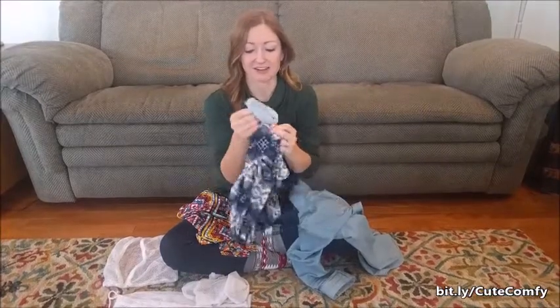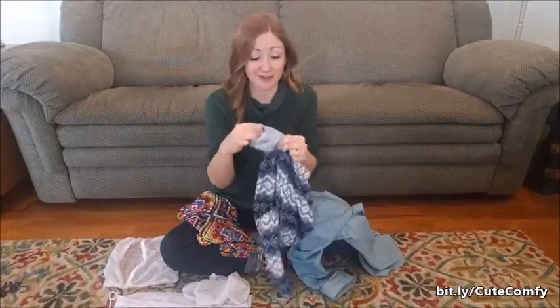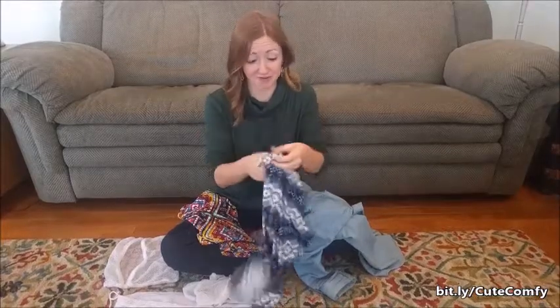You can see I've got this all cuffed up — I was wearing these rolled up. It's my fun new way to wear them. So I'm going to turn these inside out first.